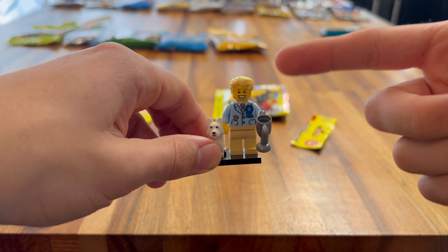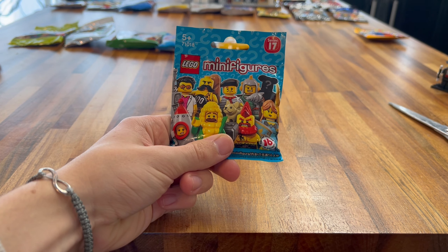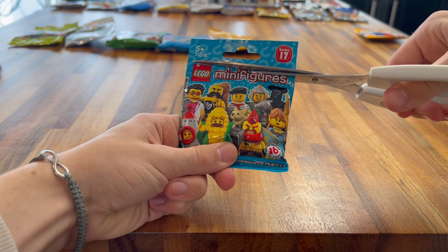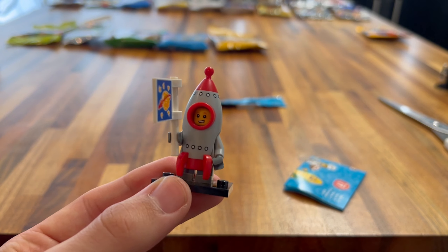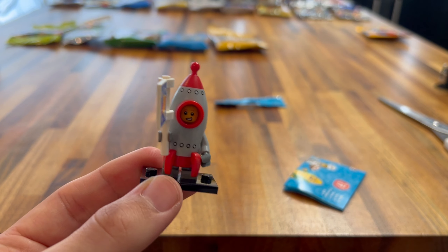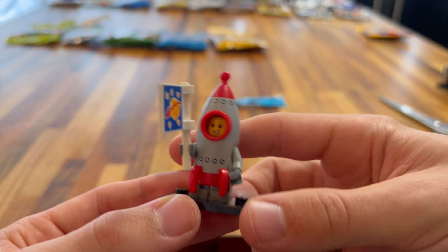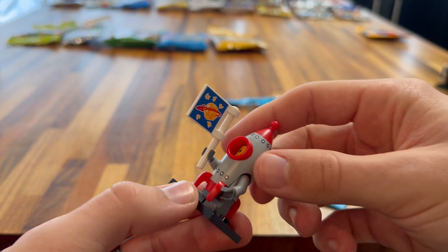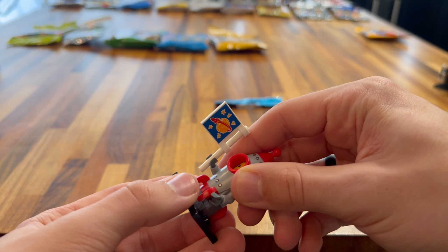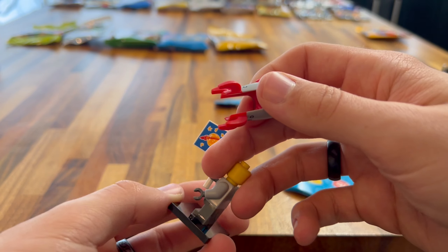Next up is Series 14, which is a Halloween-themed one. Halloween has just gone. We got the Plant Monster — I love this one! I'm really glad I got this one mainly for the headpiece. This headpiece is absolutely brilliant — it is so big and such a different design. It has nice printing all around for the vines and plants, and you get these two little plants on the side to add to the effect. But that headpiece is absolutely amazing, and you won't see many things like that anymore. I'm so happy I got this one.